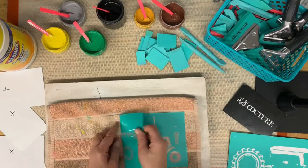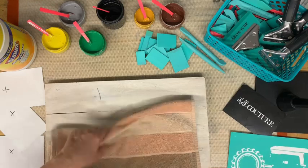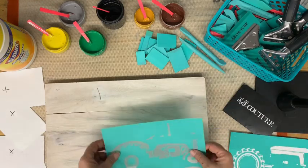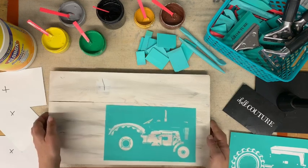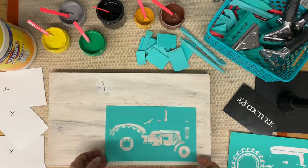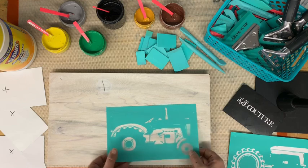I'm going to peel this transfer off the backer sheet. You want to save your backer sheets because these transfers are reusable — take good care of them so they last you a long time. I'm going to fuzz this twice. I'm pretty sure I did a good job waxing the wood, but you never know. I think that's going to go right about there.